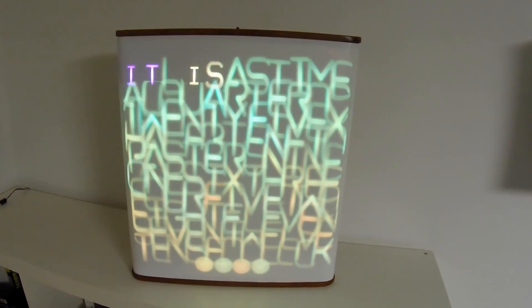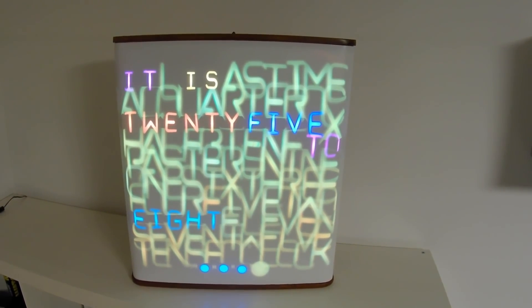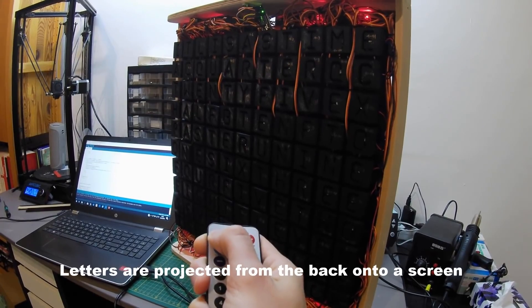Three years ago, Marit Cybers published an Instructable on how he made this unique word clock using 114 servos and a white PVC film to diffuse the illuminated letters.